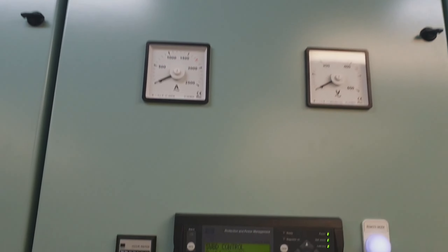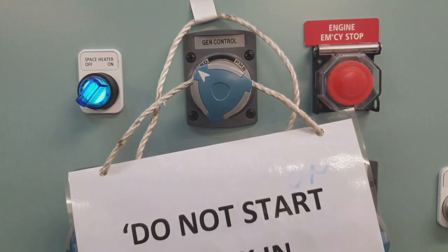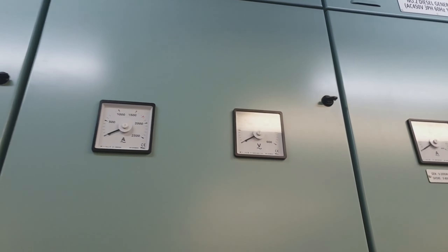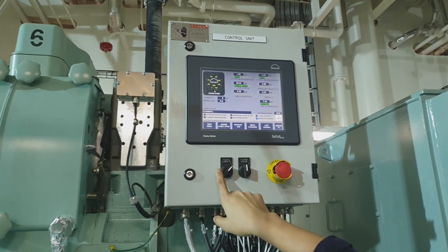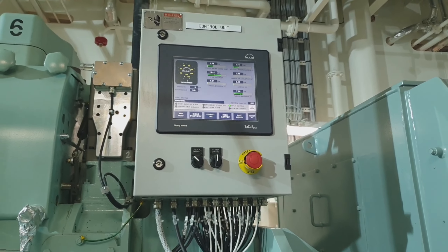Welcome and welcome back to my channel. This video is about how to replace the lube oil duplex filter of our auxiliary engine. This maintenance is based upon observation when the differential pressure has reached 1.5 bar, which is the alarm limit, and then we have to replace the duplex filter.